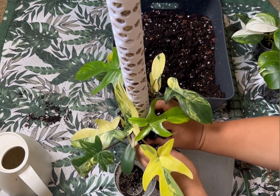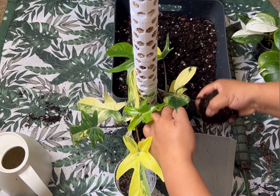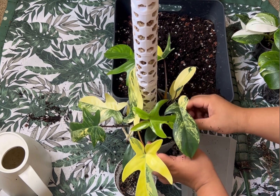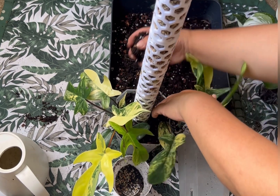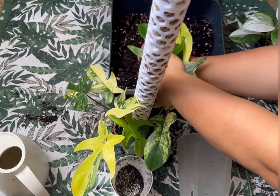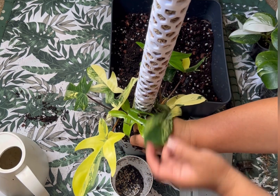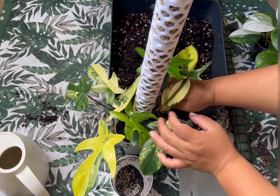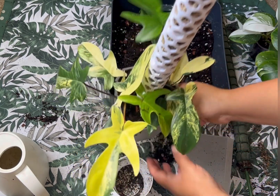I just want them to grow really really big. If you've seen my other Florida Beauty, it has got really giant leaves — I'll show you that one in a minute. I'll just push them a little bit more down so the roots can take off easily. So that's all done.